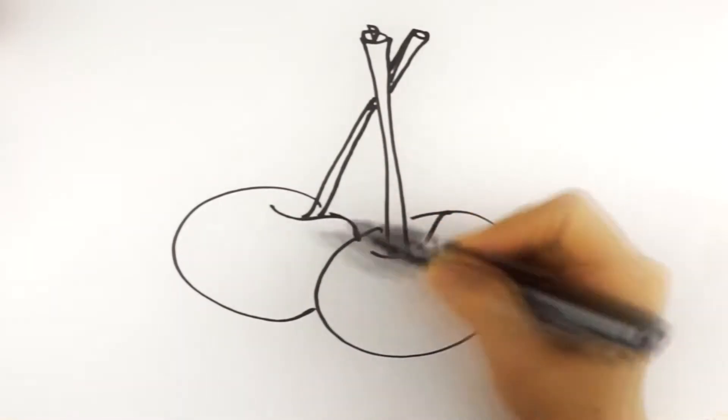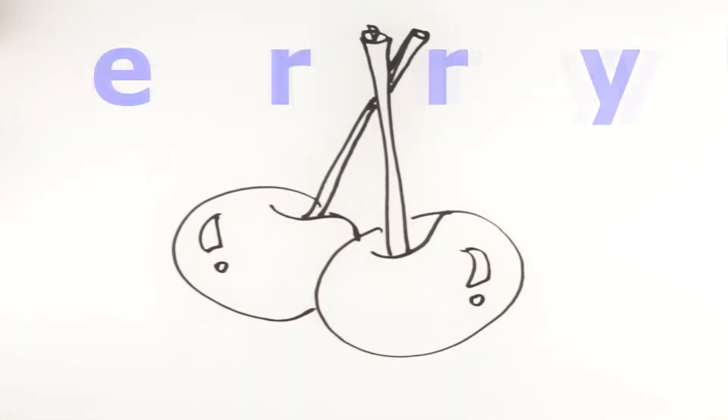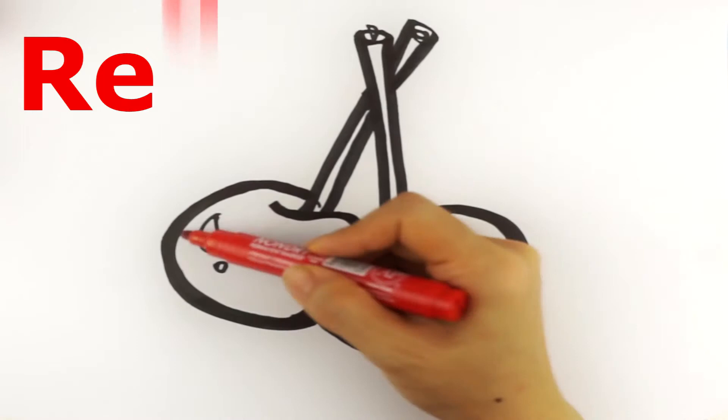There's a hole in the bottom of the sea. There's a hole in the bottom of the sea. Cherry. Red.